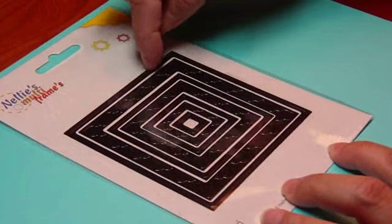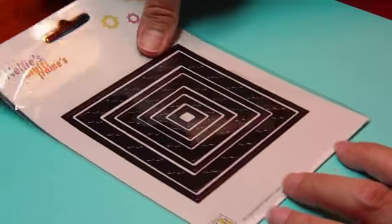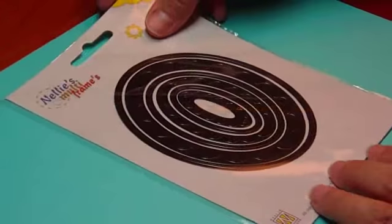This is how it comes packaged — with seven dies in there. Nice package. And then we have number 13, which is the oval.